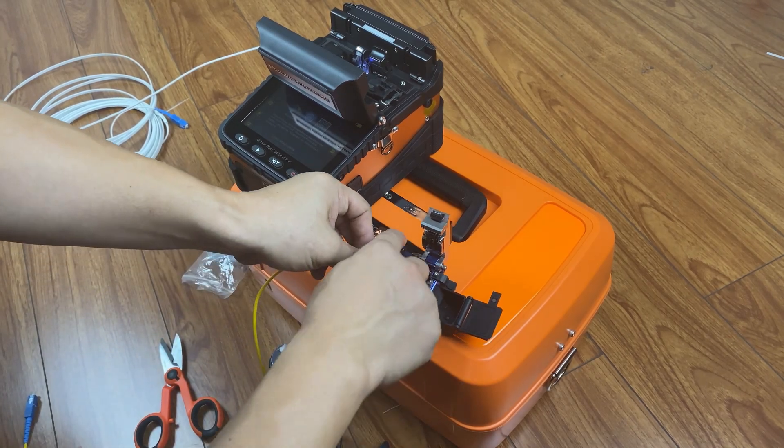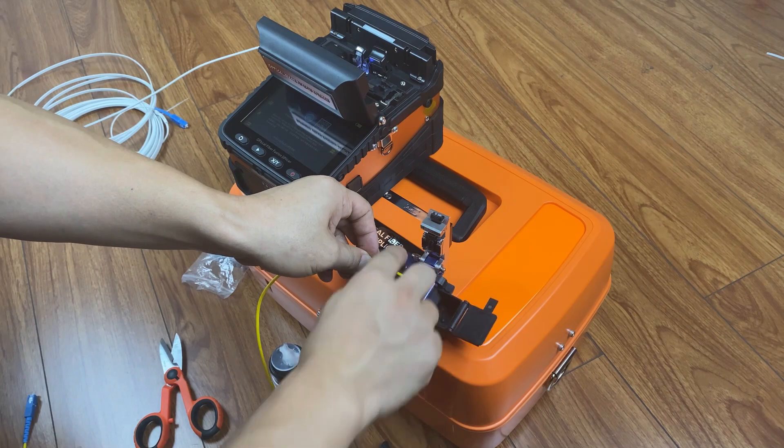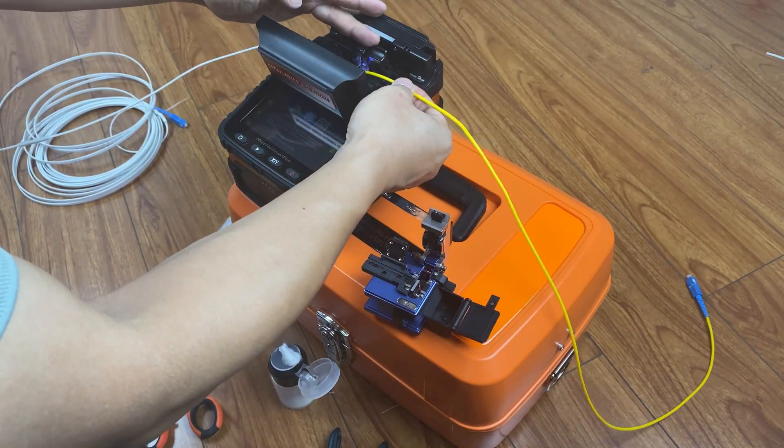Cleave the fibre. Put the fibre on the fibre holder.